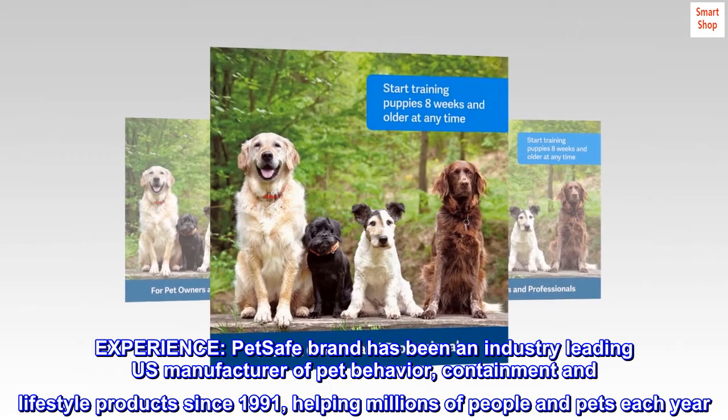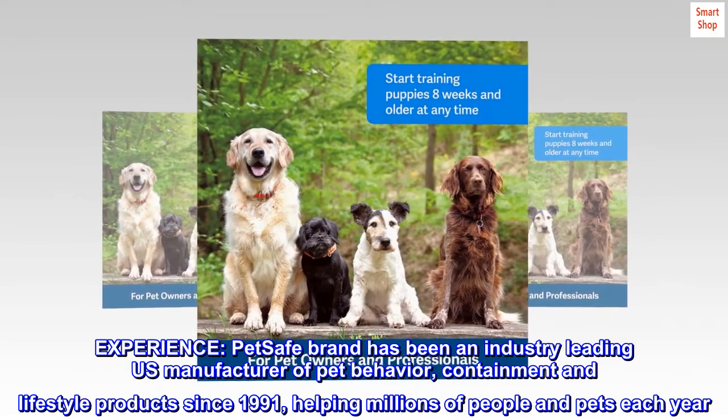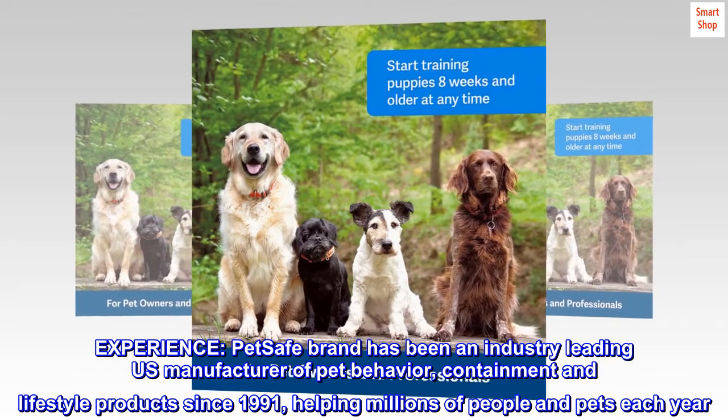Experience. PetSafe brand has been an industry-leading U.S. manufacturer of pet behavior, containment and lifestyle products since 1991, helping millions of people and pets each year.